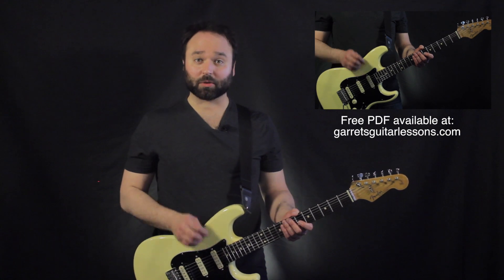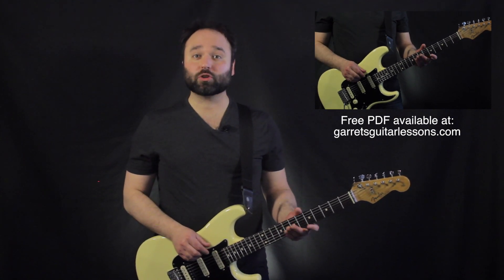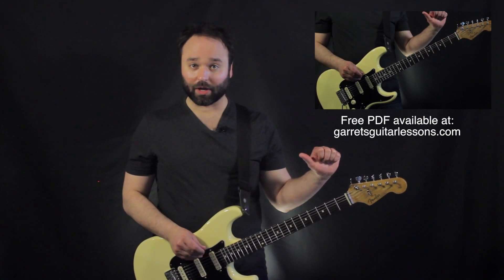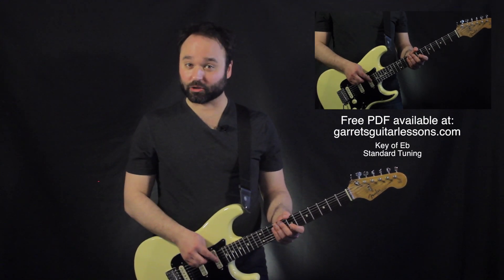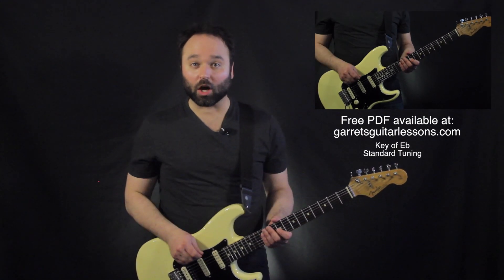Gear up from Gear, it's Guitar Lessons here, and today we're going to be talking about the Mama and Coming Home solo. They tune down a half step for this song and play it in E, but I'm going to be showing it to you in E flat, so I'm in standard tuning, so that way you can play along with the record.